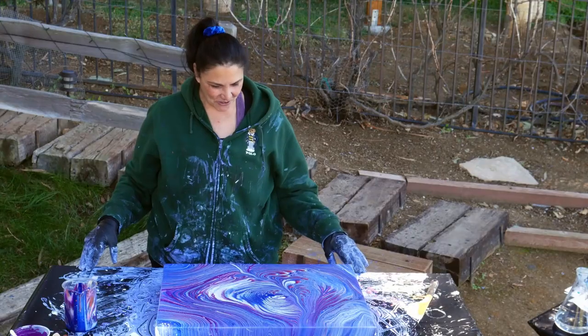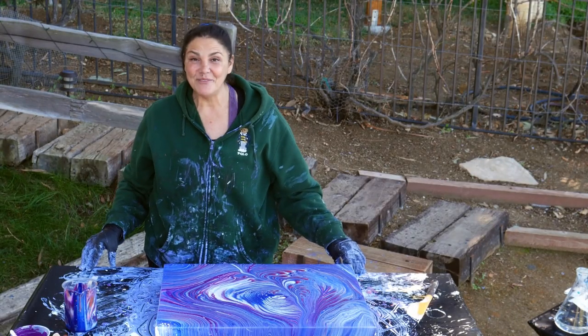Thank you guys so much for watching. I will show you this one when it's dry. And happy Valentine's Day.